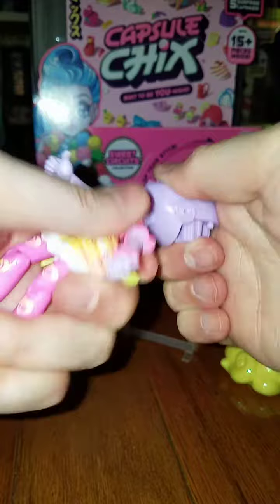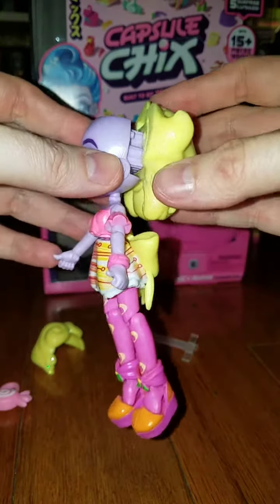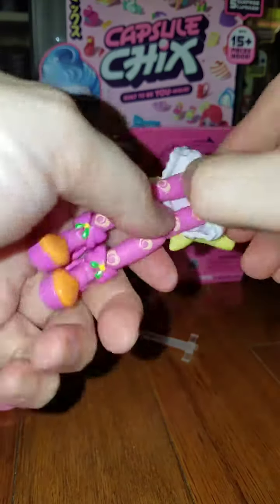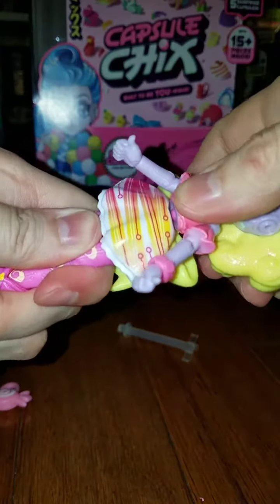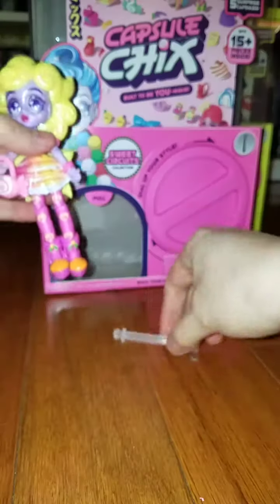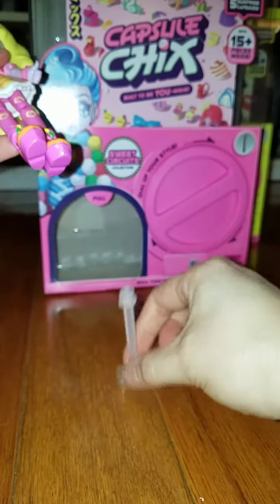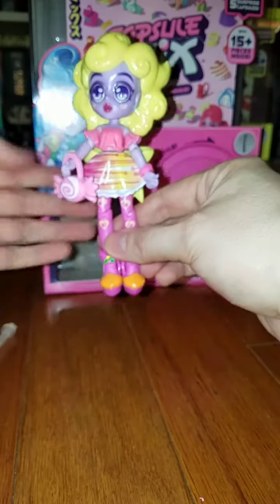Can we pop her head on? And then the hair — oh, why doesn't her body stay on? She has a purse, but I'm trying to figure out how this works. Isn't she supposed to have a stand of some sort? I'm going to have to read the directions to figure that out.